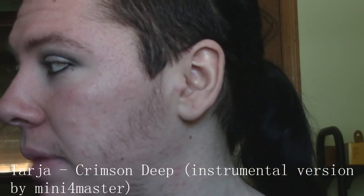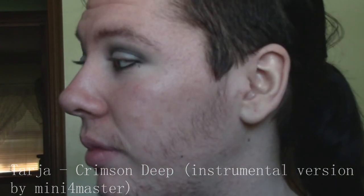Eyeliner is done, so next up is mascara. The good thing about this makeup look is that it's very simple, because from what I can tell Tarja is not wearing false lashes, which is amazing because I hate false lashes — I'm very new to them and I don't know much about them. I also only have about one pair and they're not good, so I need to get some new lashes.